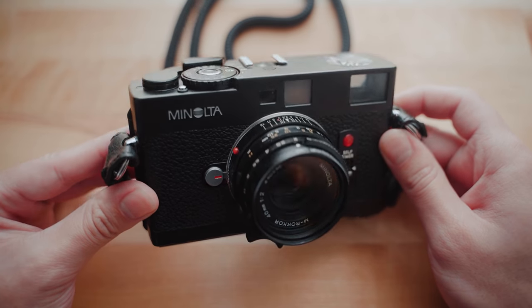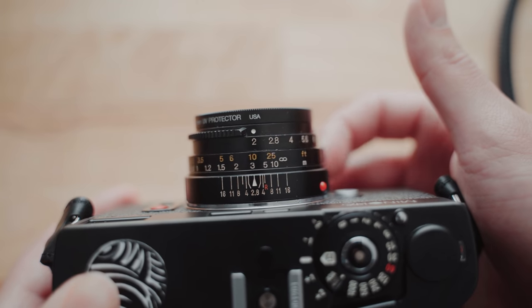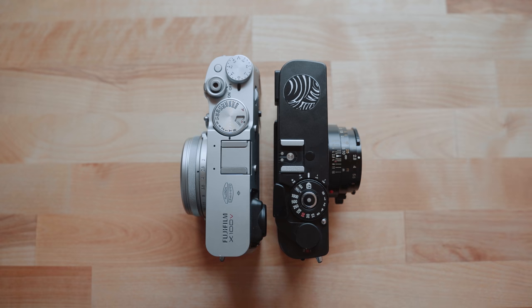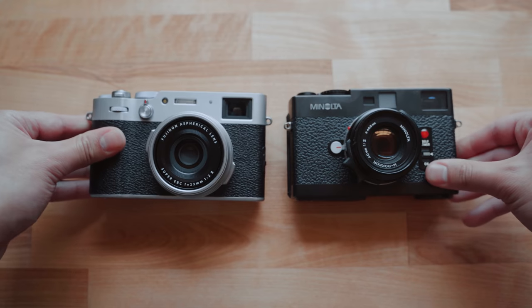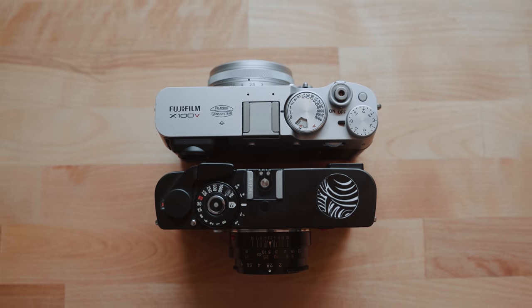All in all, this camera has been a blast to shoot with this year. I've been looking for a rangefinder film camera to partner up with my digital Fujifilm X100V — I wanted a film counterpart for that camera — and this camera partners up really well with it. You can see they're practically the same size. When it comes to image quality, portability, and maybe most important of all, value for the money, the Minolta CLE just hits on all of those. Talk to anyone who has shot with this camera and they'll tell you how much they love it.